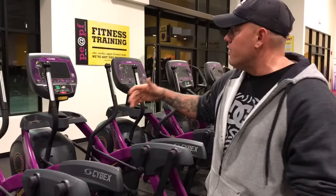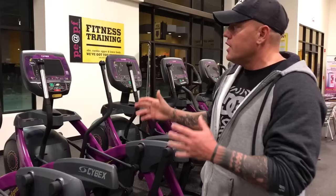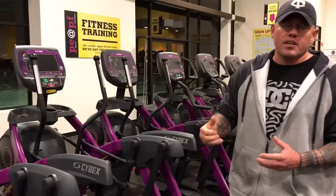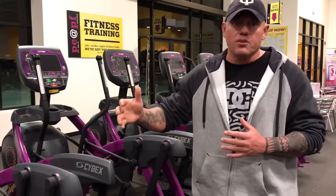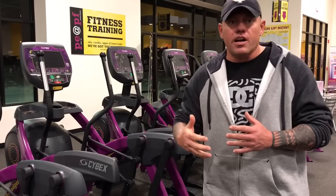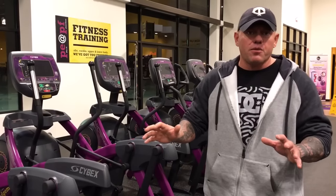Both of them work the very same way of how to start it, and we're just going to go through the basics today of how to get on this machine and start it quickly and easily, just so you have the basic understandings. If you wanted to get more advanced, you could ask questions, or I could do another video on that, because you can add your weight and get a more accurate calorie count with these machines if you add your weight, height, and some different information. But today we're just focusing on the basics.